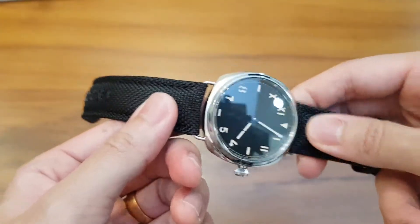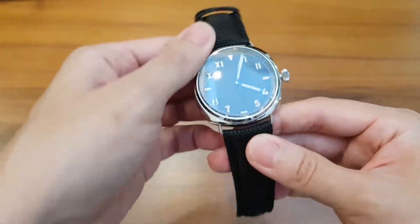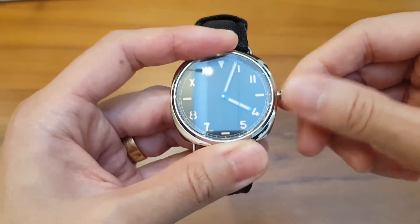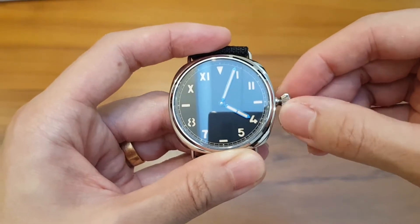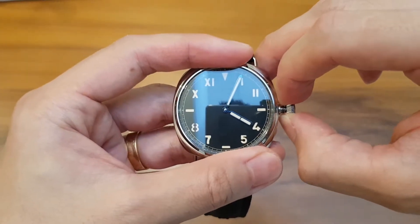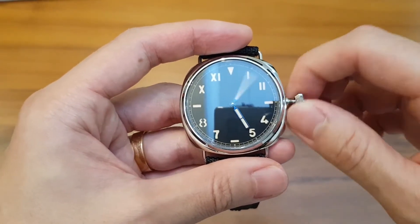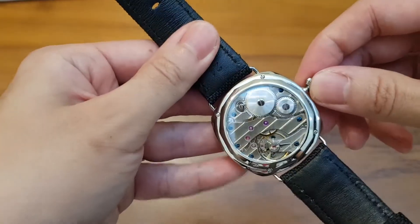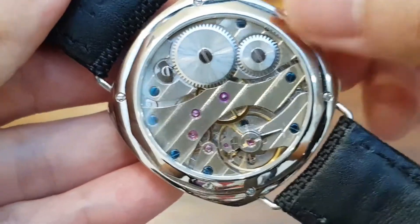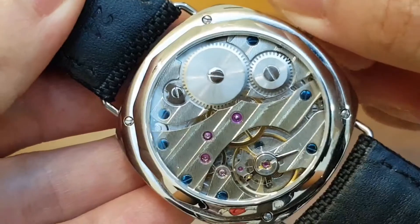You'll notice the dial is a sterile dial — no logo, text, or branding on it. They do offer custom logos on the dial for a small premium if you'd like that. But I think for a California dial it's best to keep it uncluttered — even better without that seconds subdial.